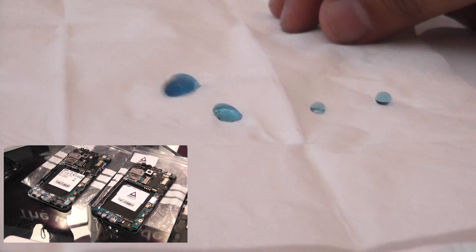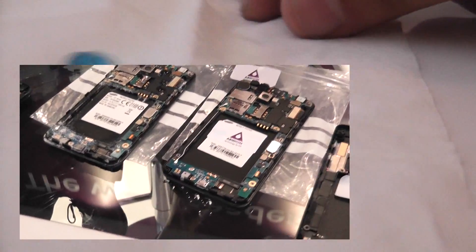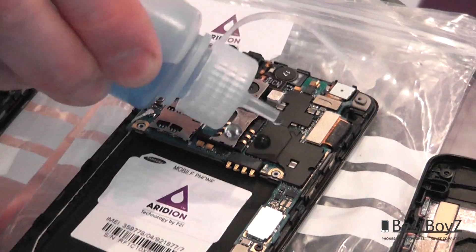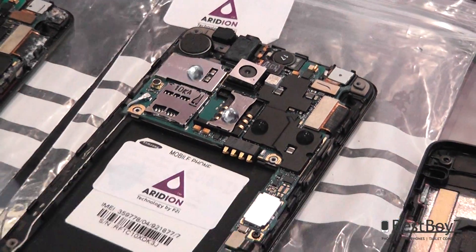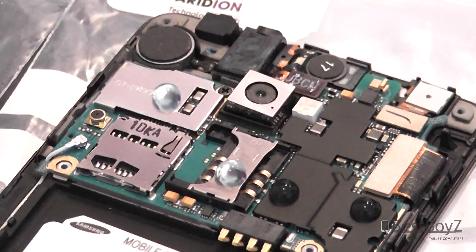The service provider will then put even more pressure on device manufacturers to improve the protection of their product. The Iridium-coated device, with liquid repellency on the outside and the inside, is prevented from corrosion damage, and hence provides protection moving forward.